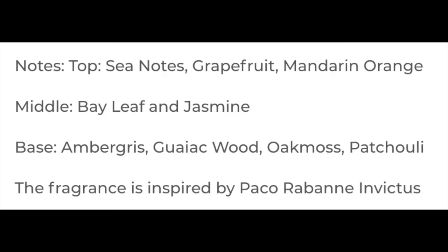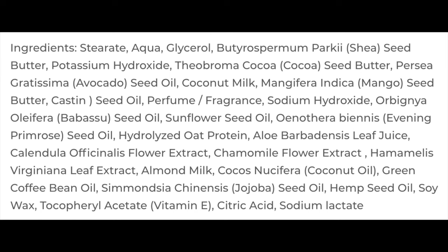The scent on this is amazing — I'll put the description on screen. It's based on Paco Rabanne Invictus and it smells absolutely superb. Scent strength for me is right about medium level, which I like. This is a vegan soap. I'll put the ingredients on screen — there are a lot of them, but I had no problems whatsoever lathering it. I've used HAGS several times now and it's a very, very good soap out of Greece.